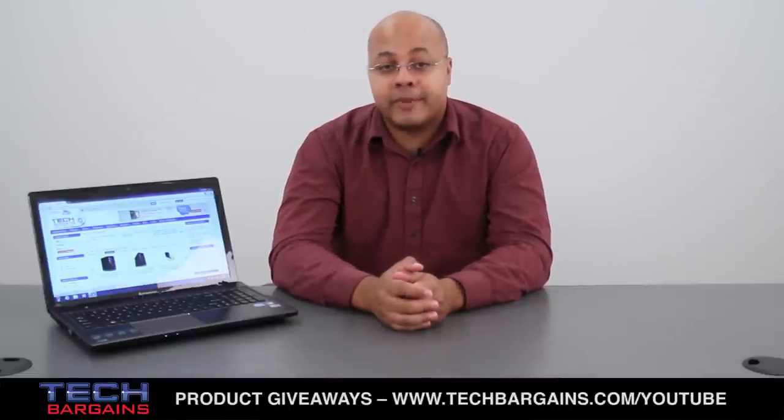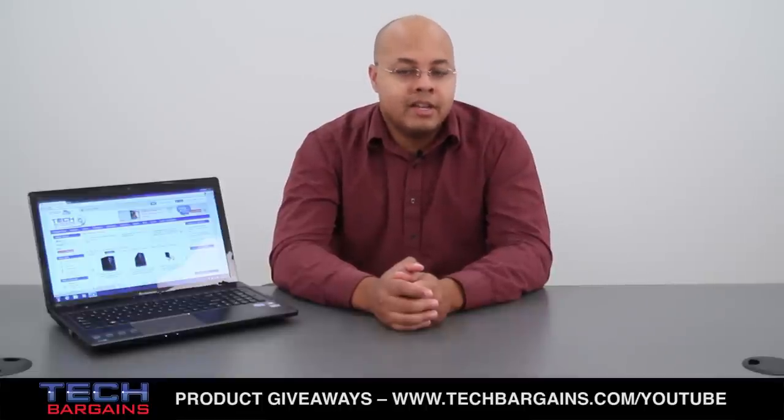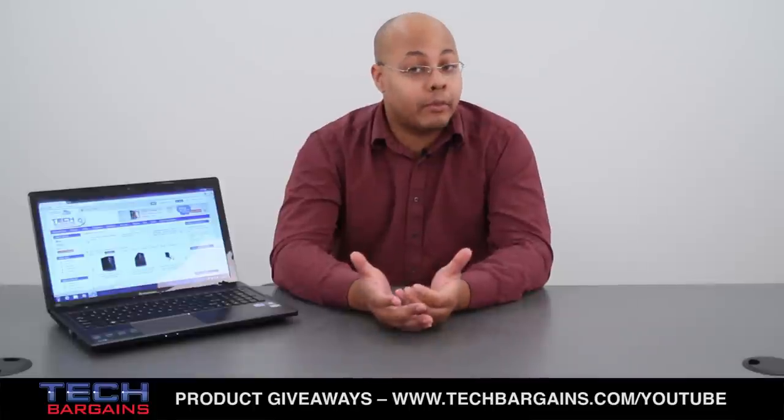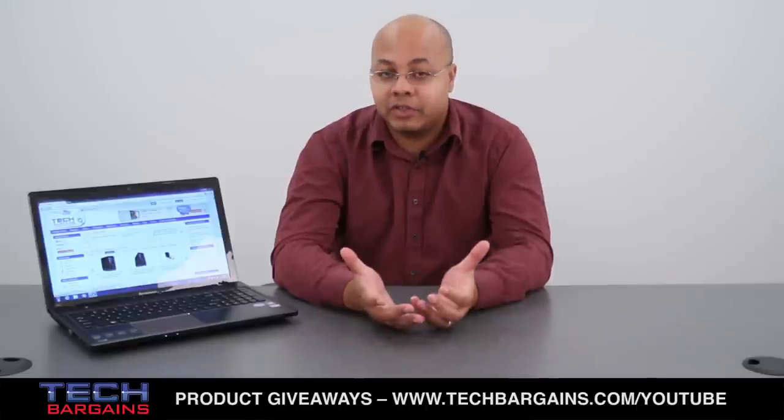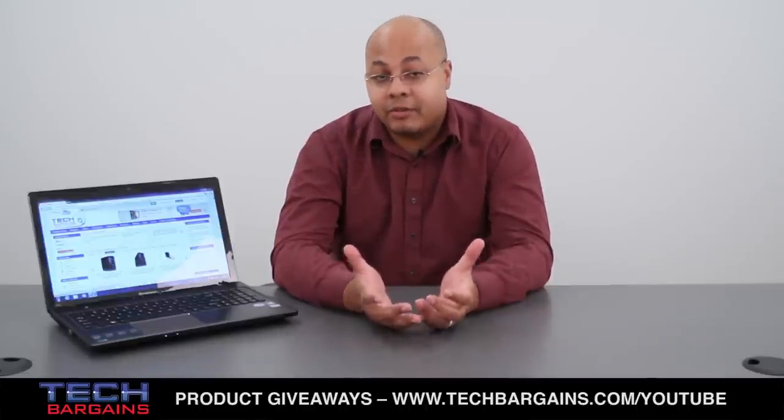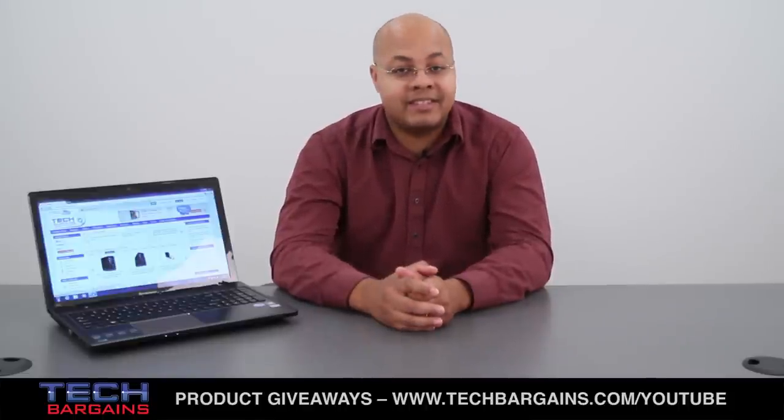We found a lot to like with the Lenovo IdeaPad Z580. The system is aesthetically pleasing, it packs a lot of memory and hard drive space, and it has a good screen in low-level conditions. Unfortunately, we couldn't overlook the weak battery life, the slow network card, or the lack of volume or bass from the speakers, which is a very important factor for a multimedia machine. As a result, we could only give the Lenovo IdeaPad Z580 a 3.5 out of 5.